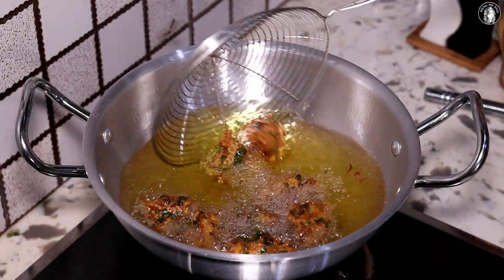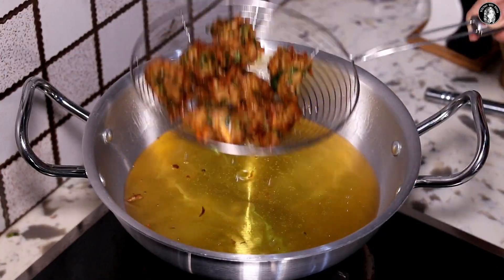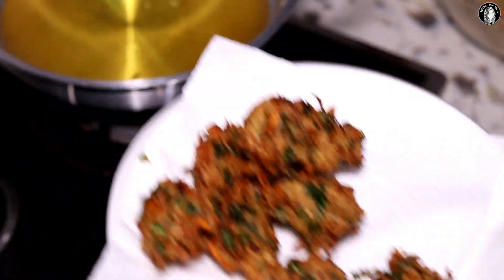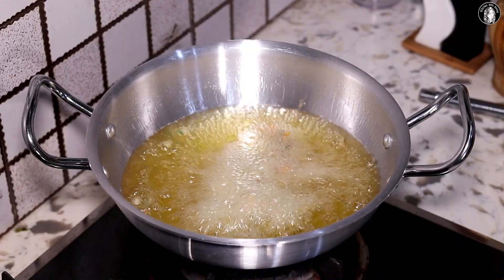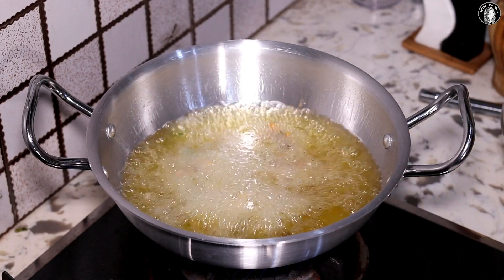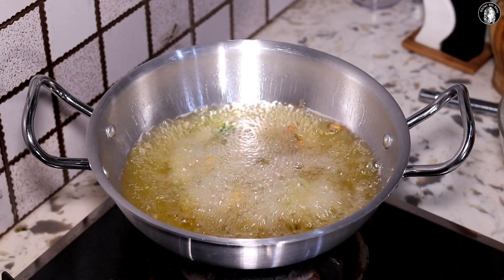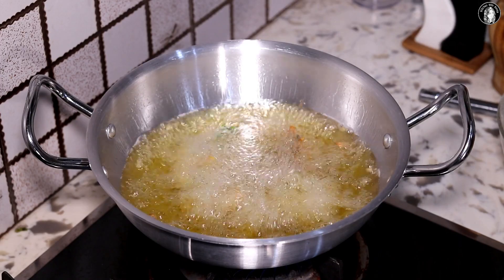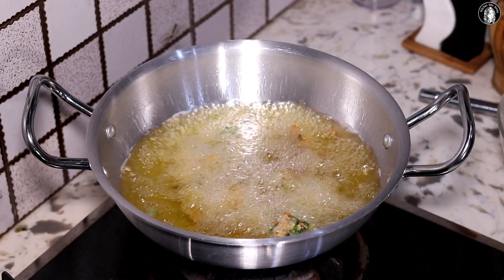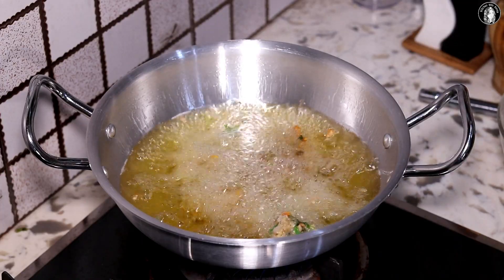The Maggi pakodas have been fried. We will also try them. You have to try the Maggi pakoda because there are vegetables in it — and it is the best with vegetables. The most important thing is that kids love noodles, so these are special noodles pakodas. Many kids who don't eat vegetables will happily eat these.